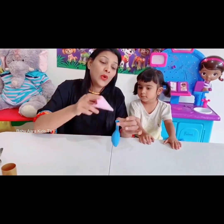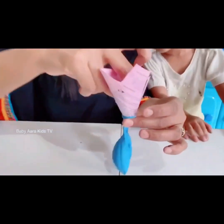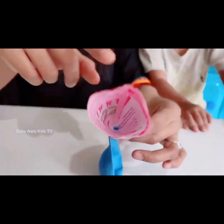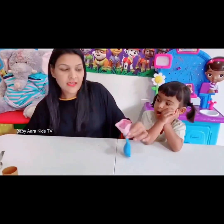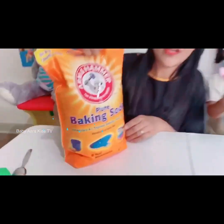The next step is to fill the balloon with baking soda using this funnel. Oh my god, it's too heavy — baking soda!